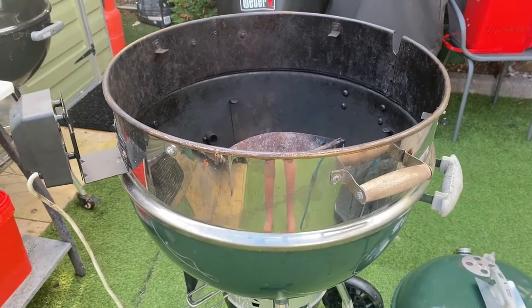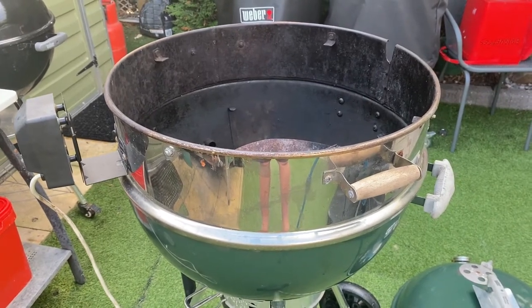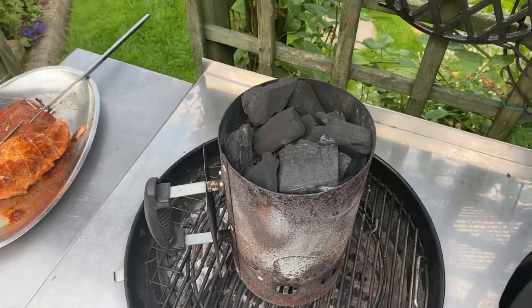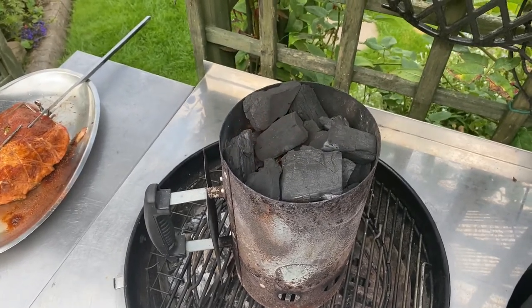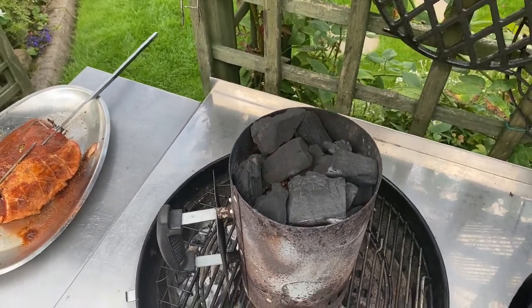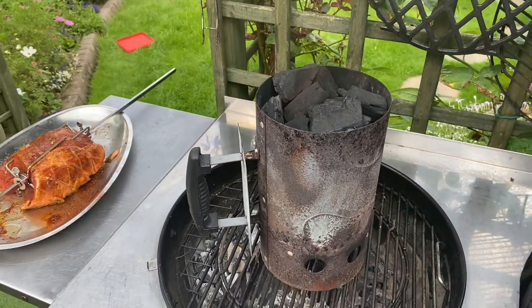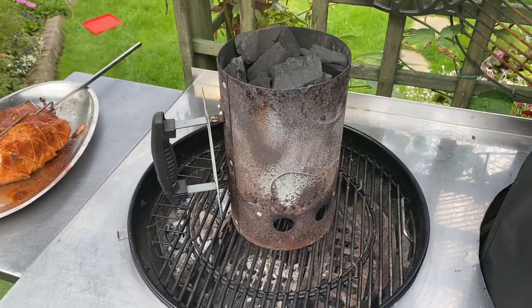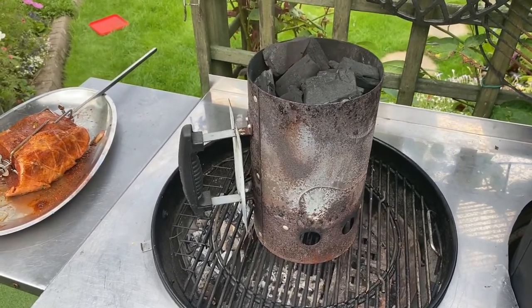I'm just setting up the rotisserie — rotisserie beef tonight. It'll be a good test for the new charcoal. I'm very impressed: there are no sparks. Quite often with lumpwood charcoal you get a lot of sparkling from the top, but this has been very good. It's nearly three-quarters of the way into burning nicely, so I'm going to pour this in now, and there'll be some unburnt pieces in there which will just keep it going a bit longer.